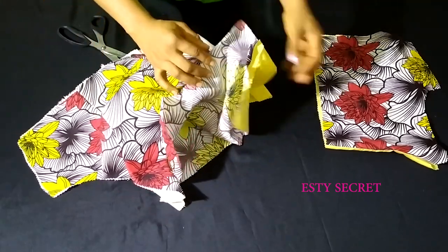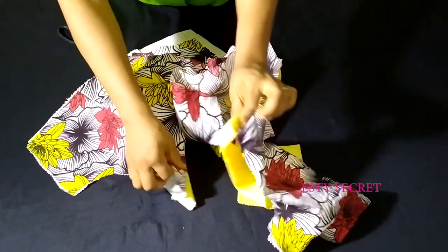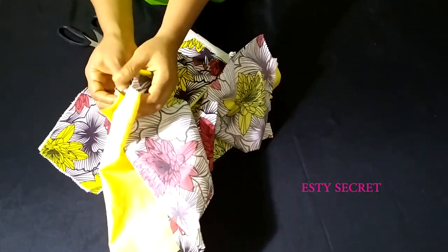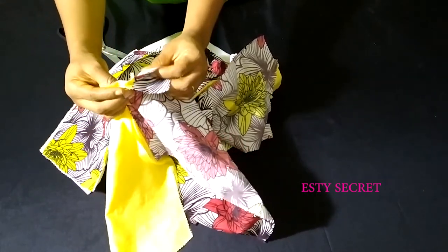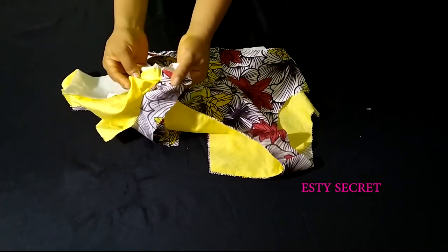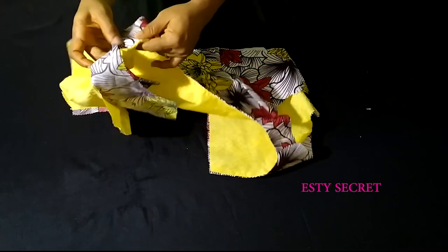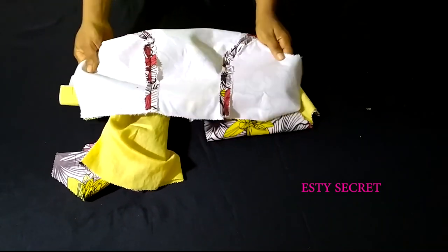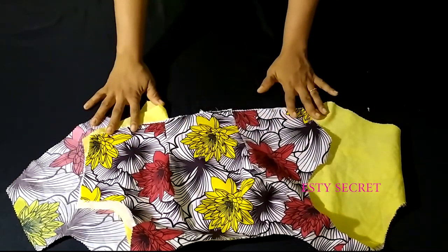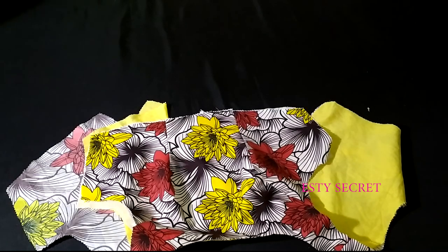Do the same for both sides — main fabric to main fabric, lining to lining — and sew them at the shoulder to join the front and back of the bodice. This is what it looks like after sewing. I've ironed my princess dart seams and now the bodice is ready.